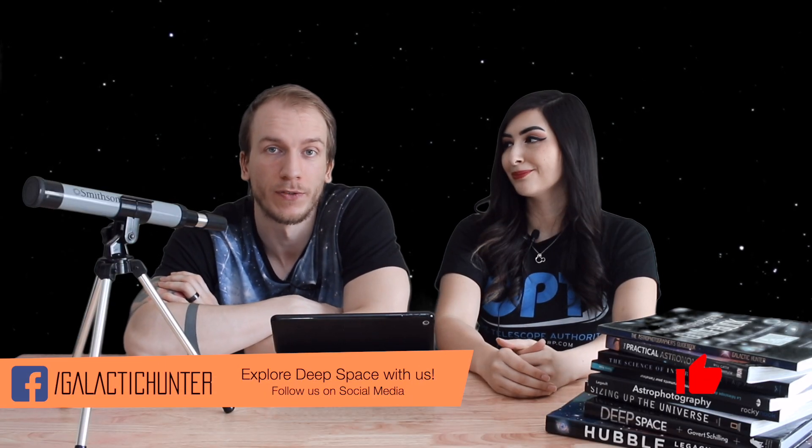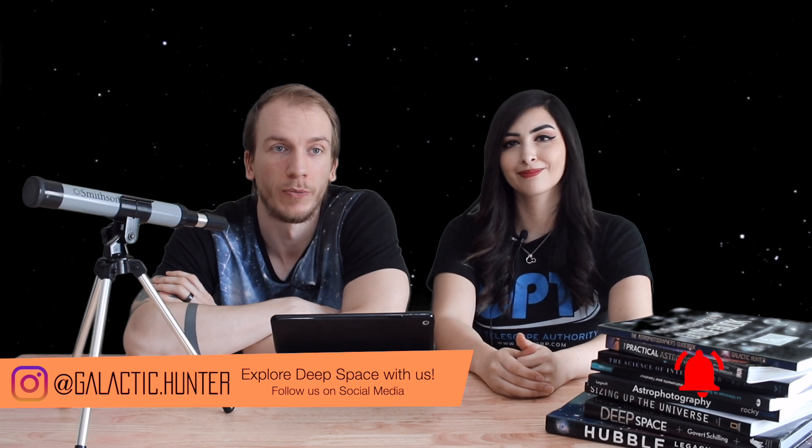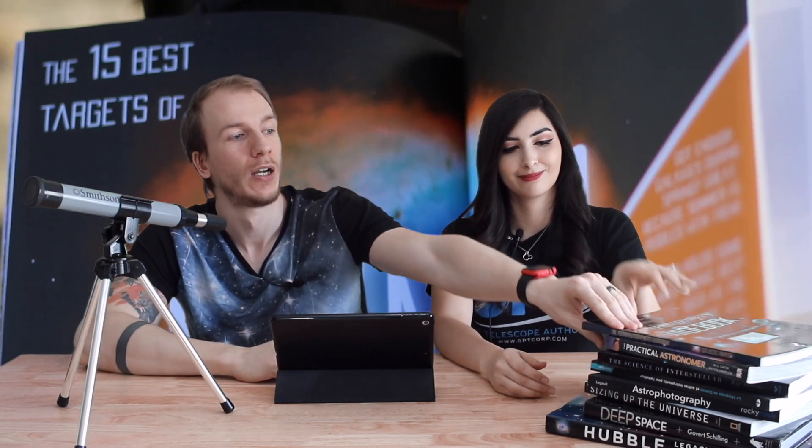So those were our five targets for this month. If you want to check out our beginner guides for the best targets for the whole year, we have either our book or guides for each season on our website. We'll see you guys next time!